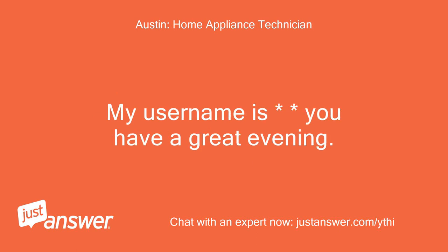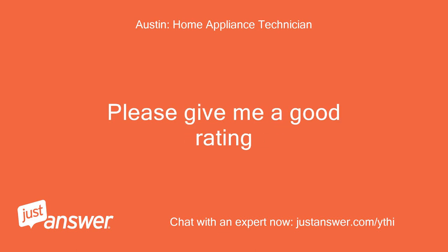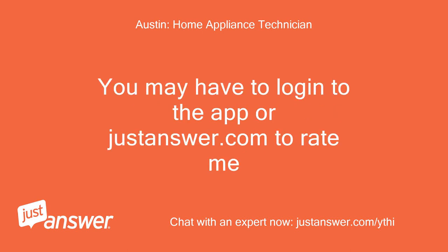You have a great evening. Please don't forget to rate me — please give me a good rating. You may have to log into the app or justanswer.com to rate me.